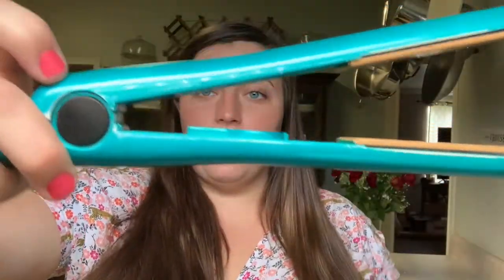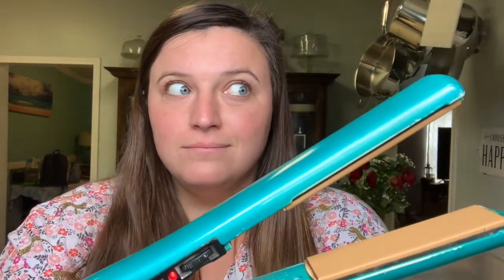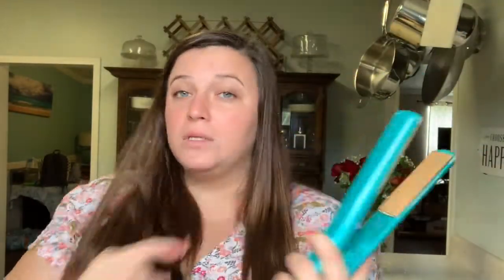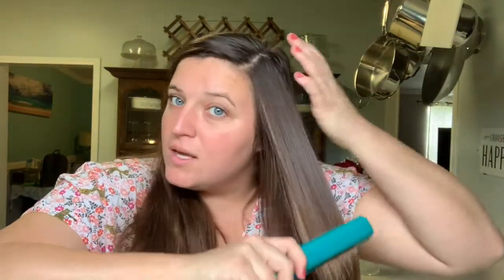I usually have a heat protectant spray, but I went to a Mardi Gras ball this past weekend and I took it to the hotel. I got ready with my mom — I think my mom took it. Thanks, Mom. So I'm just going to go ahead and straighten my hair without it. I've had this straightener since high school — it's been in my life a long time. I just turn it on and put it on 410, then take little strands and straighten them down.